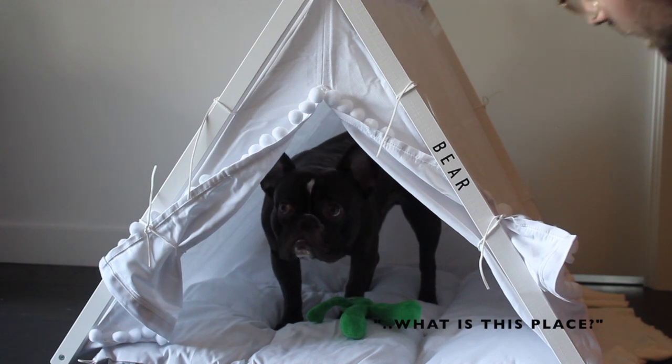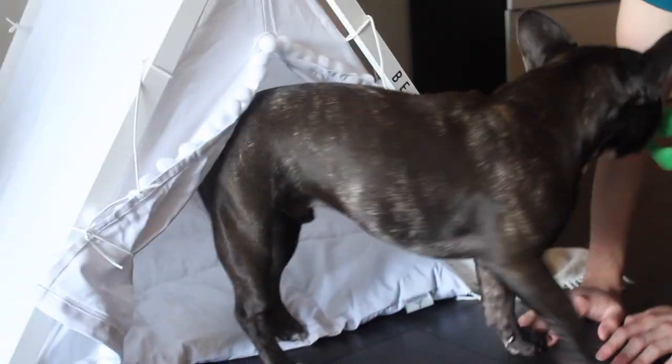We did get the size extra large because he is bigger than the average French Bulldog and we wanted to make sure he had a lot of room. So if it looks really big, that's why — it does take up quite a bit of space, but we got the extra large so I'm not complaining.